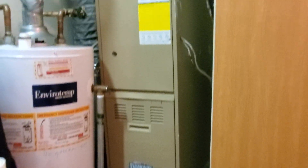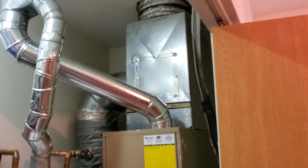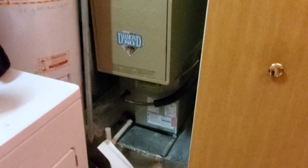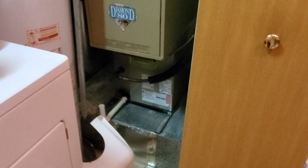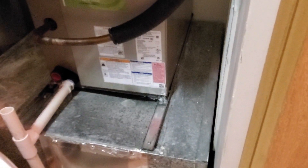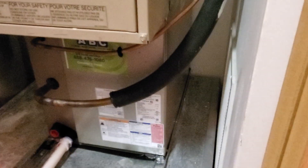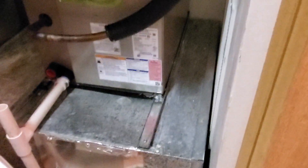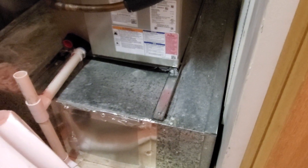Hi guys, Aaron here. I am out here on a customer concern for the installation of this AC — this was not my job. You can see that we replaced the coil; the furnace is older. The furnace is leaning forward now. When you lay a straight edge over the metal back here where the coil is sitting, it's dipping in the middle, simply because the back is sitting on that vertical piece of metal holding the weight, but the middle is not holding the weight, so it's dipping there.